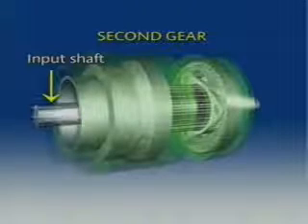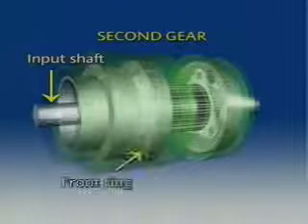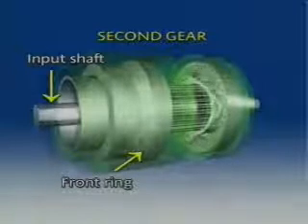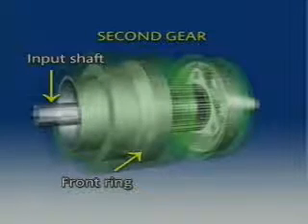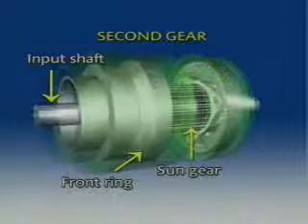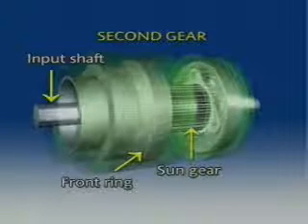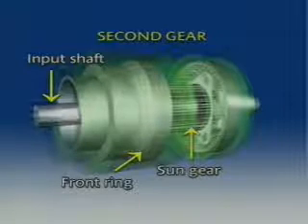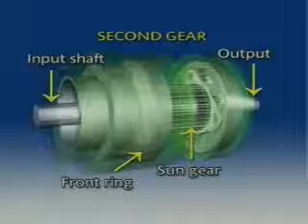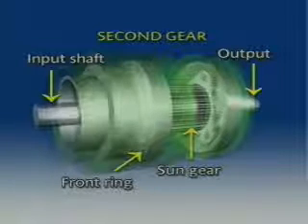In second gear, the input shaft is locked to the front ring gear that turns clockwise with the shaft. The front ring gear drives the front planet gears clockwise. The front planet gears walk around the sun gear because it is held, which forces the planet carrier to turn clockwise. The carrier is locked to the output shaft, and the result is a forward direction with gear reduction.